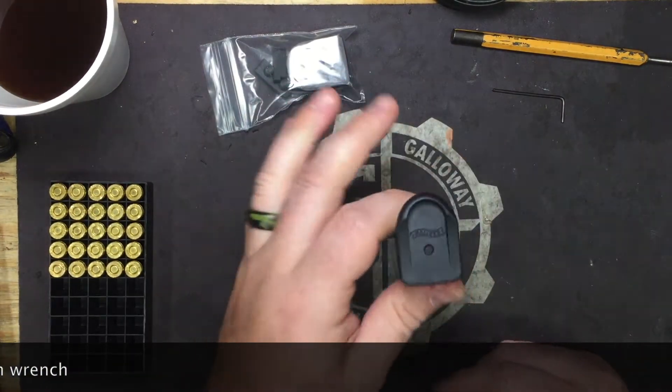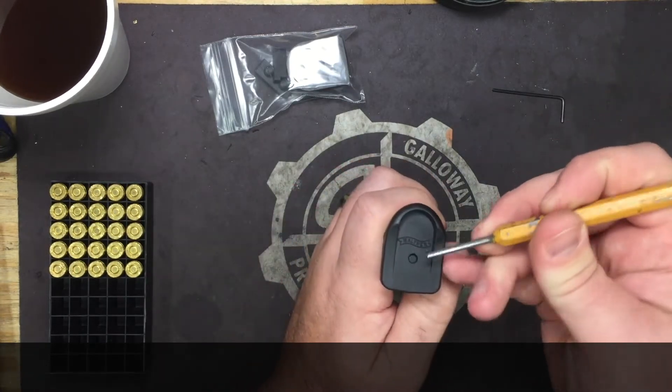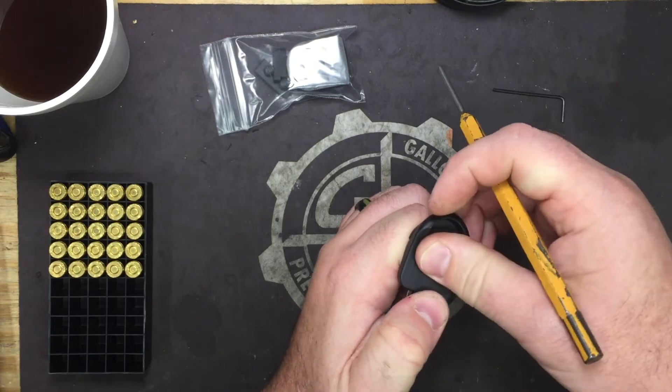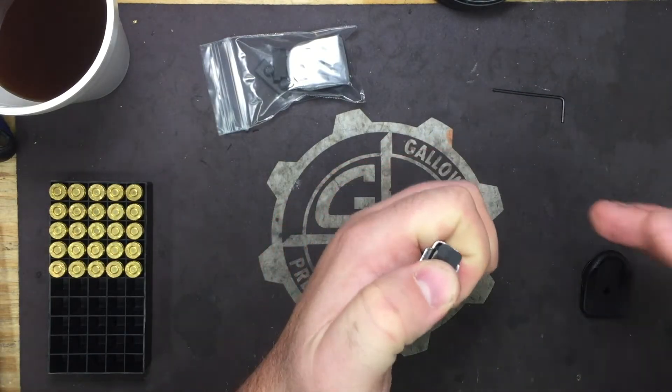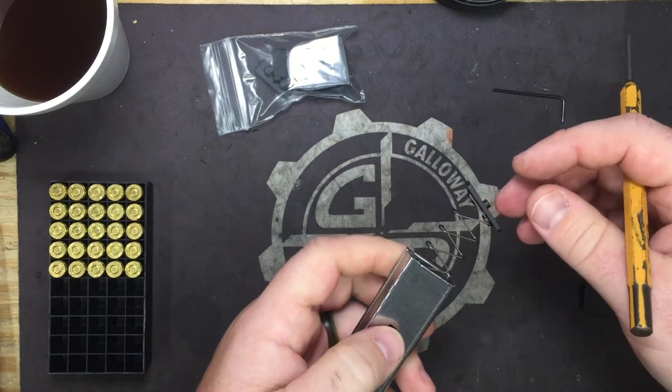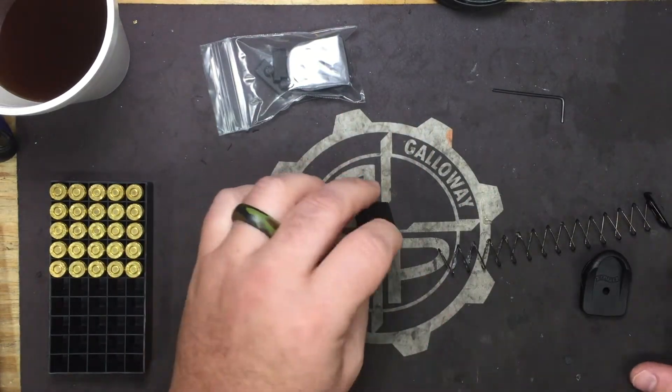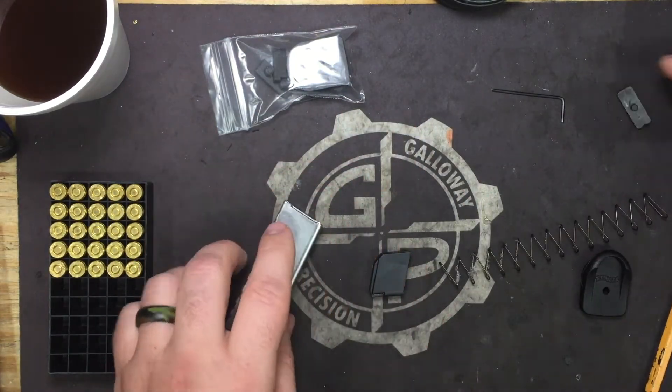Take your magazine, place it upside down, take your 1.8mm punch, and push in on the locking plate. Be sure to keep your thumb over this — it's got quite a bit of spring for a little 380. Pull everything out of the mag: the follower, mag spring, and the locking plate.